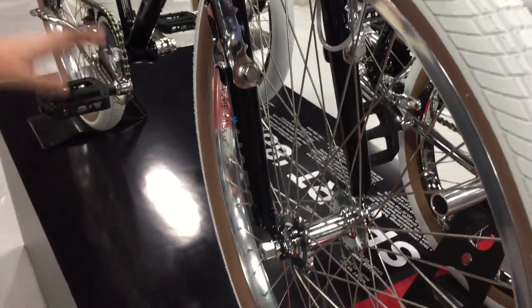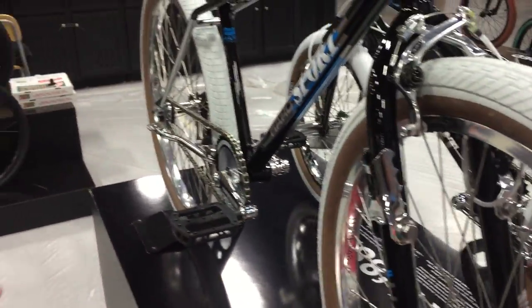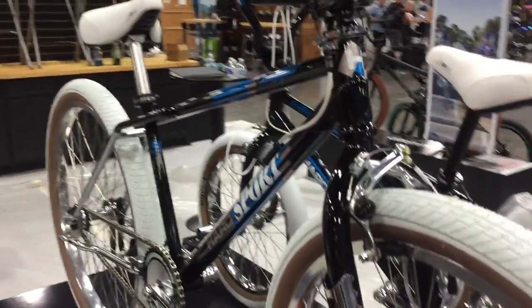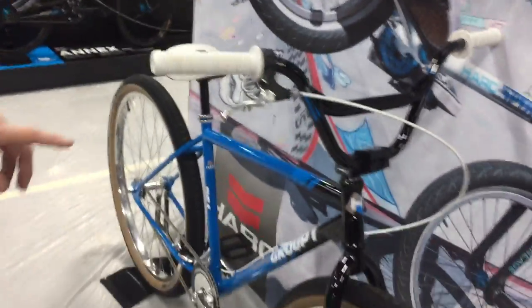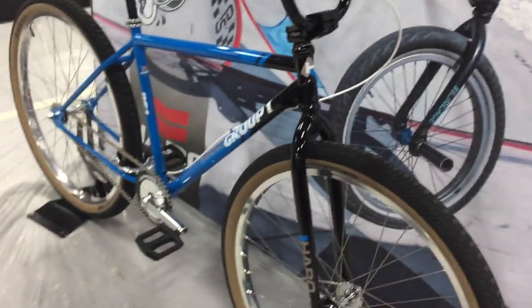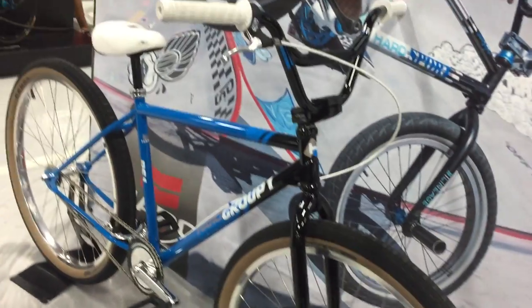These bikes in the US are going to retail for $1,300. Just be checking them out. We've got one more bike to show you — very excited about this. The 2018 29-inch Peat Long coverage, Pistol Pete, 29-inch.